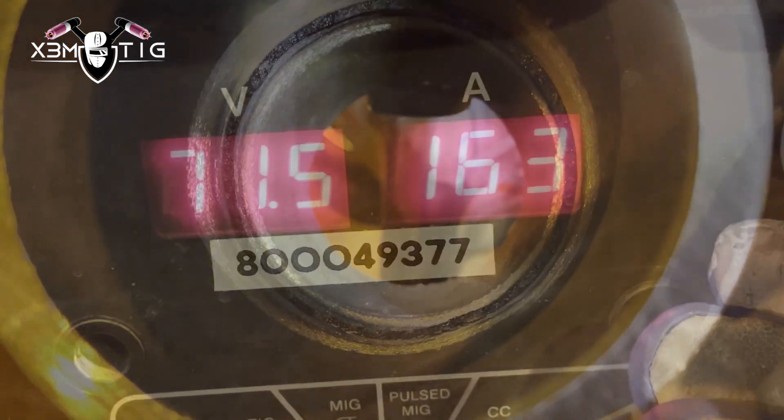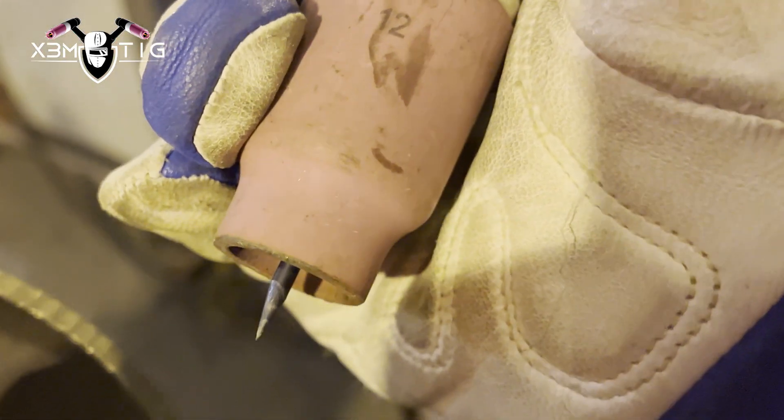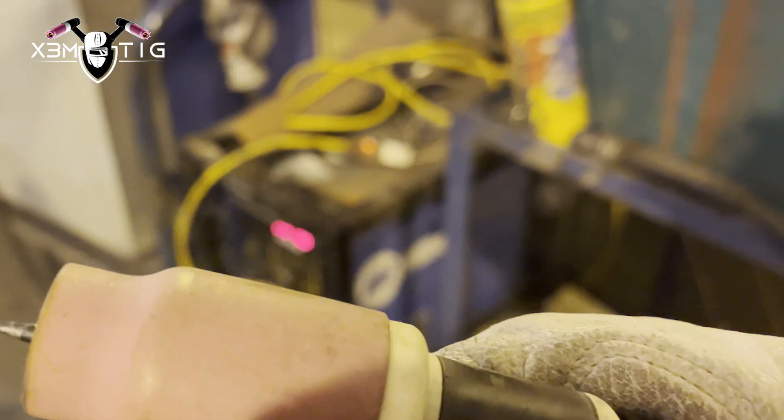I paused a little too much there. Now going for the hot pass — that's going to be 160 amps. I'll fast-forward through the fill to flush. Now I'm starting the two-pass cap. It doesn't really matter which side you start on; you can start on the bottom side and finish the last pass on the top portion. Same amperage — 160 amps, same rod, same size.